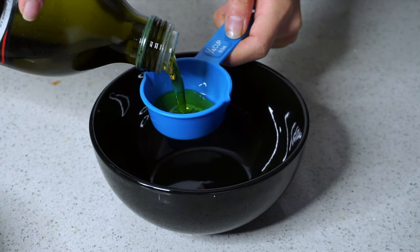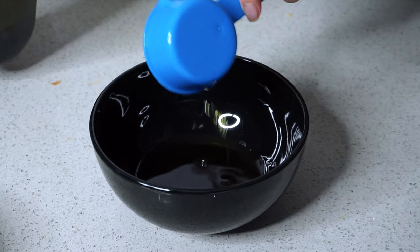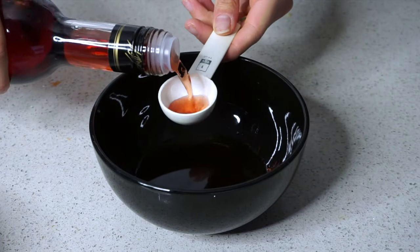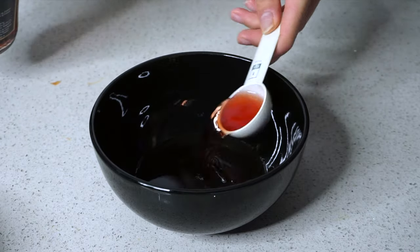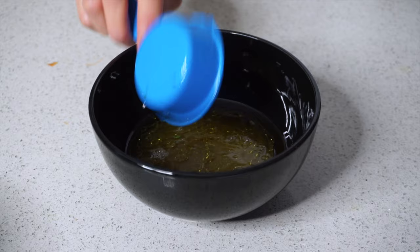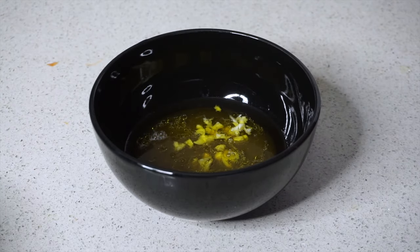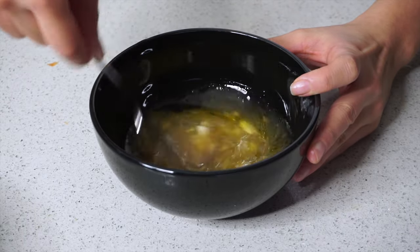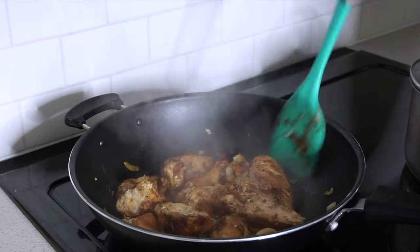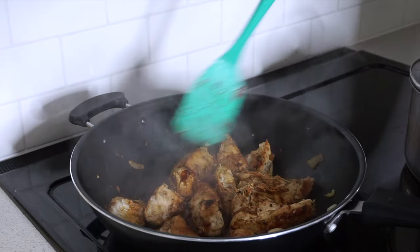While your chicken is cooking, you're going to make the quinoa salad dressing. You need olive oil, a tablespoon of red wine vinegar, half a cup of lemon juice — I freshly squeezed mine — and some garlic. Then you just want to mix that all up. This quinoa salad dressing is so, so good.